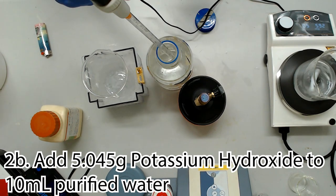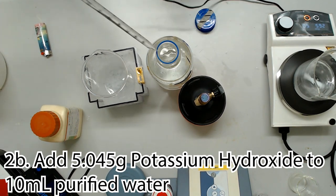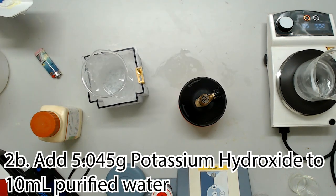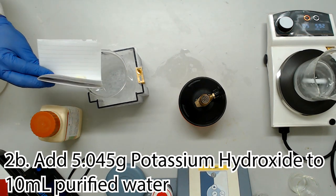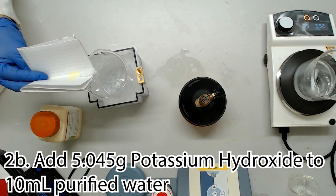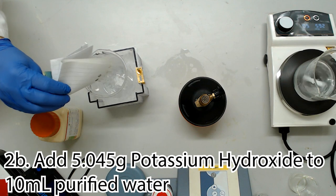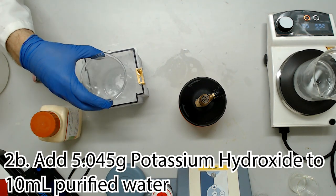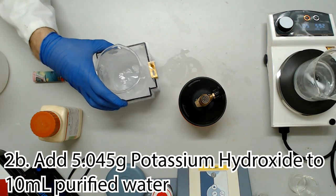Switching from endothermic right onto the exothermic reaction, I'd recommend you find a nice ice box to submerge your beaker containing 10mls of purified sterile water. Add 5.045 grams of potassium hydroxide very slowly. If you chuck it in all at once, it'll make a terrible hissing noise, and I've heard it might catch fire. Needless to say, a patient scientist is a safe scientist. The ice will help speed up the dissolution, but is not strictly necessary, so feel free to give it a cautious stir with a well-gloved hand once everything is settled down.